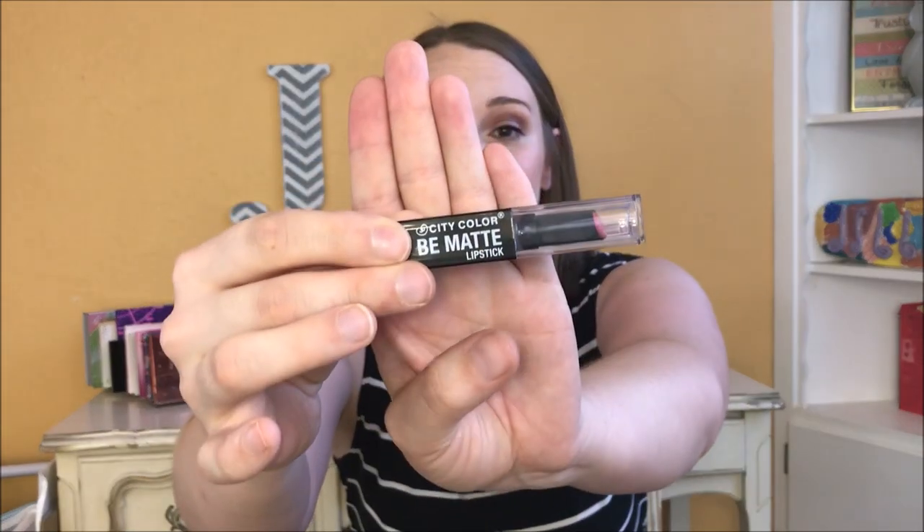Hey everybody, it's Jillian. Welcome back to my channel. Today I'm talking about the City Color Be Matte Lipstick, and I found these at the Dollar Tree.